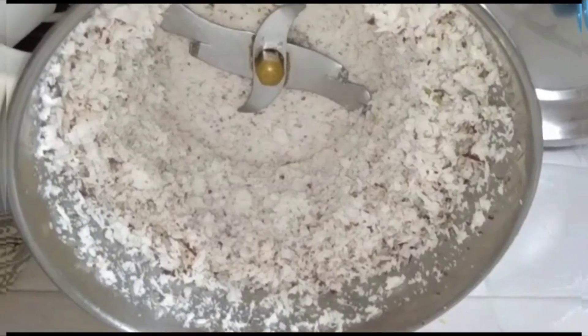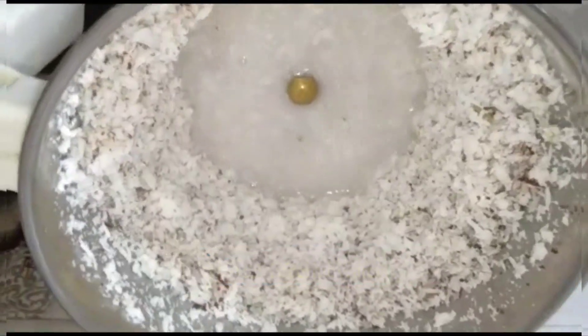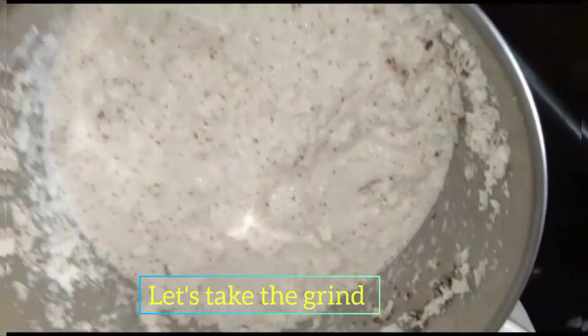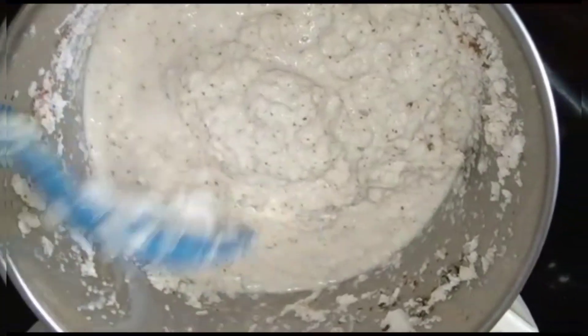Now you can add a lot of water. The excess water will drain right away. After the pass, remove the pass. Now we are ready to add the pass — you can add the pass.